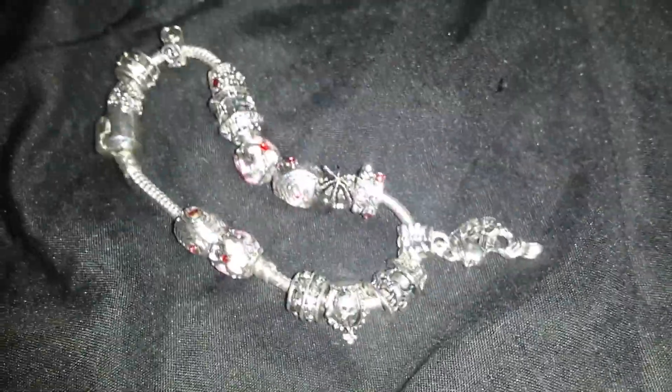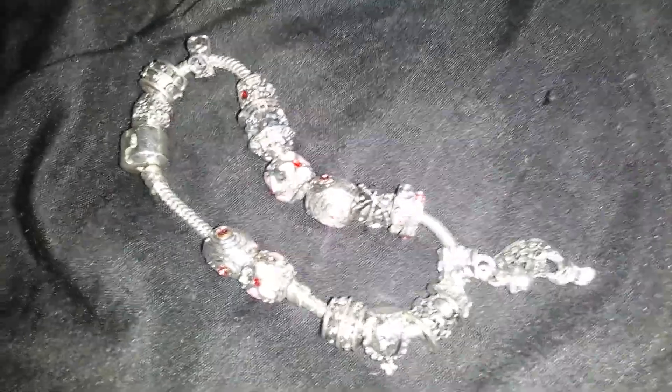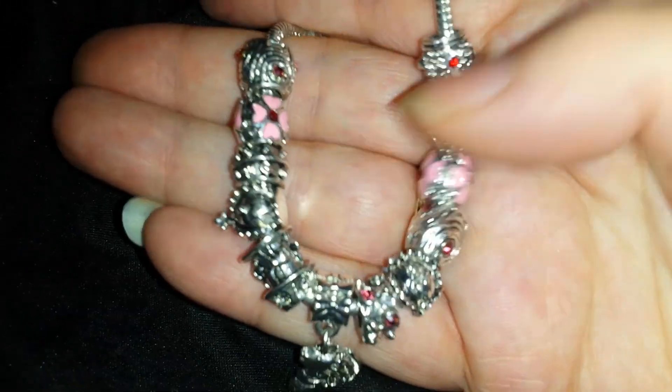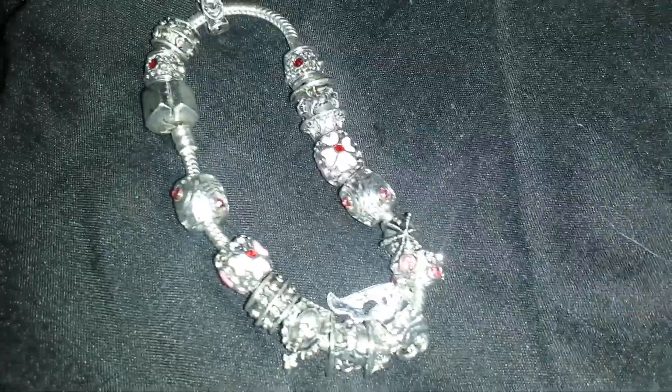This is just absolutely gorgeous on, and I will include a link to it in the description as well. This is a very solid bracelet, very well made. It catches a lot of attention. You can add new charms to it. It's absolutely beautiful.